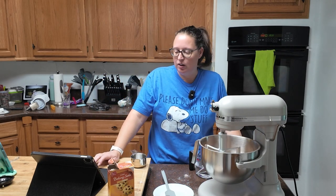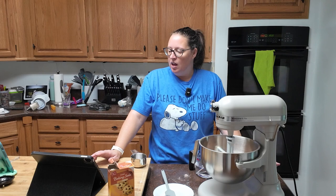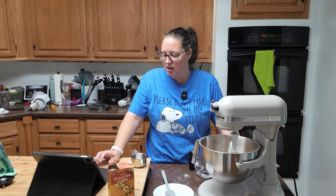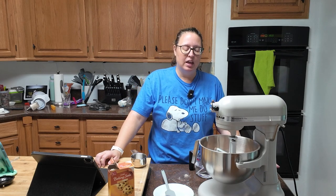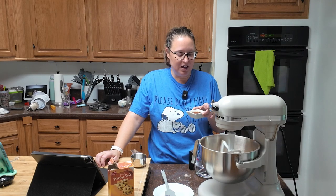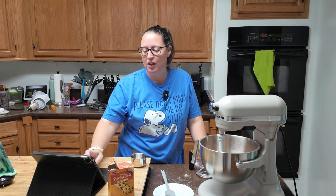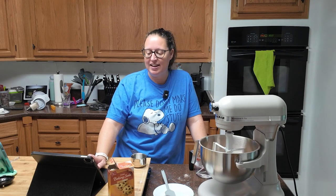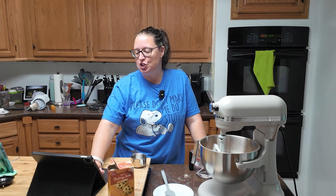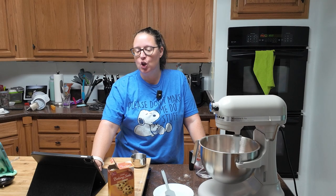Now I made a mistake here. After the butter, you mix on low for one minute and then with the mixer running you're going to add your two and a half tablespoons of vegetable oil. I added my vanilla to the vegetable oil. You're supposed to take your teaspoon of vanilla and add it to your cup and two tablespoons of water and mix that up, then add that in. I did not do that — oops.